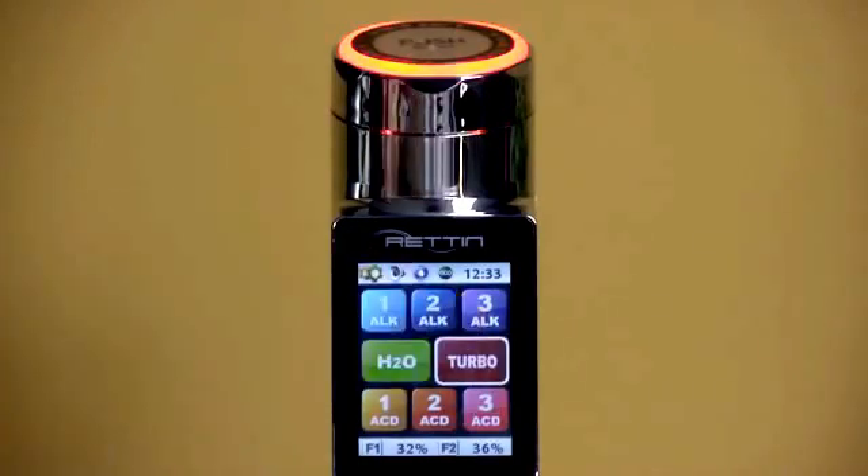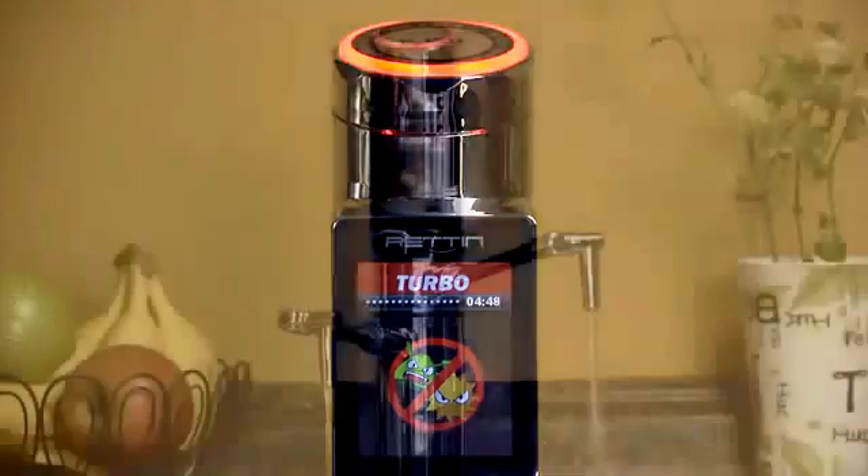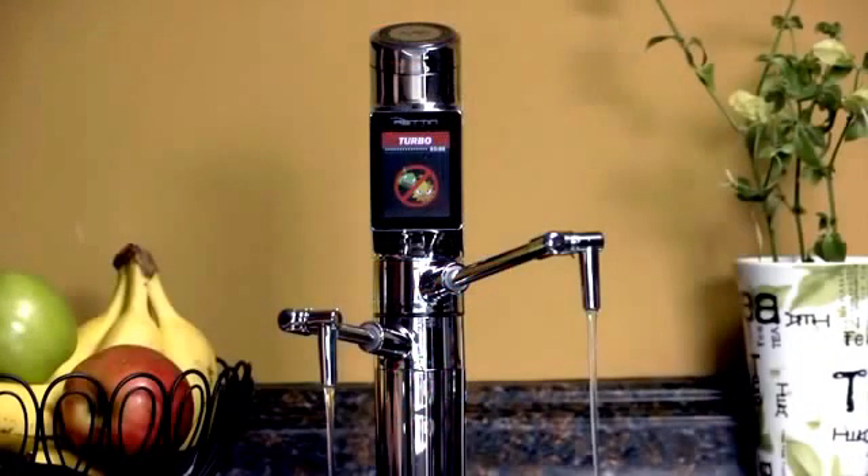The turbo setting produces the strongest possible alkaline and acidic settings. The 9000T automatically slows the flow rate to ensure maximum ionization for the strongest possible water. Alkaline water will always come from the top spout and acidic water will always come from the bottom spout, with both audio and visual alerts to let you know the level of water you're producing.